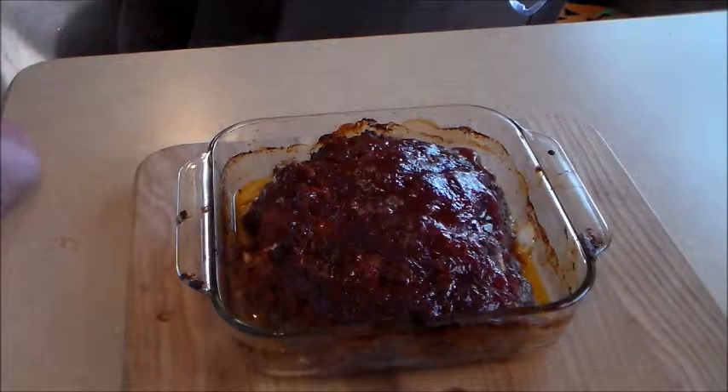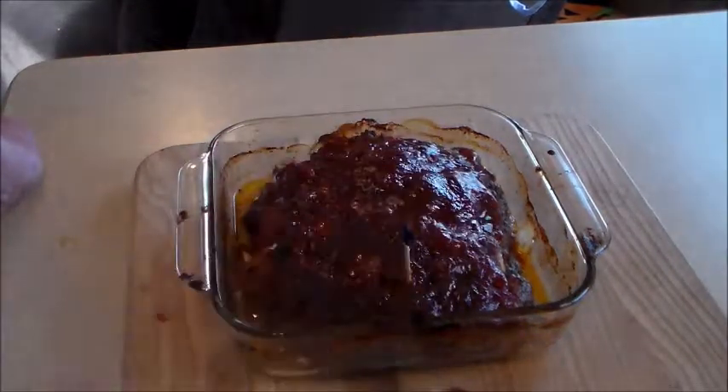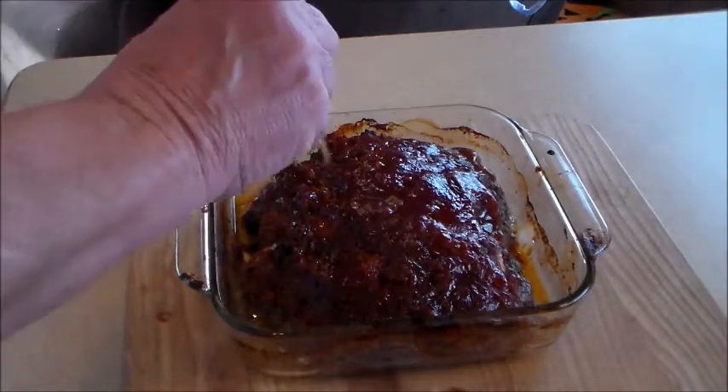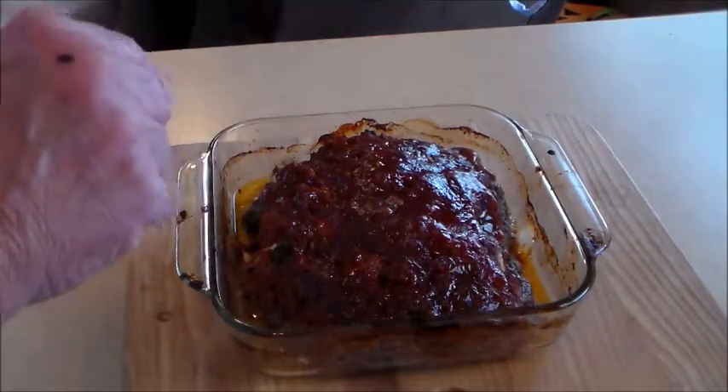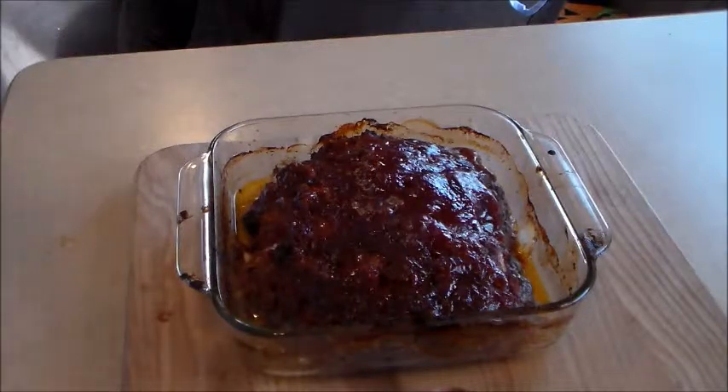There it is — it's been in the oven just a little bit over an hour. When you go to pull it out, stick a toothpick in it. If you feel a little bit of resistance, it's done. If the toothpick goes in and comes out real easy, it's not done yet — put it back in for a few more minutes. I wish you could smell and taste this — it's absolutely wonderful. Until next time, thank you very much.